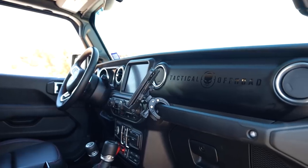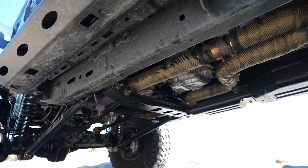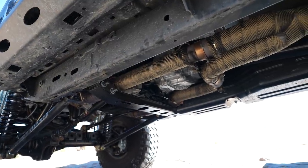It comes with an NP95 transmission — essentially the same transmission that comes out of a Trackhawk. The transfer case is the Rubicon transfer case.